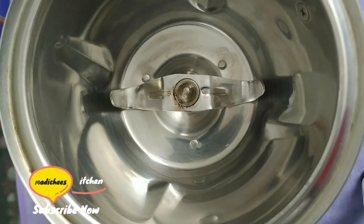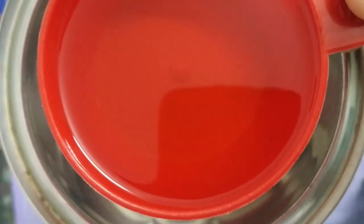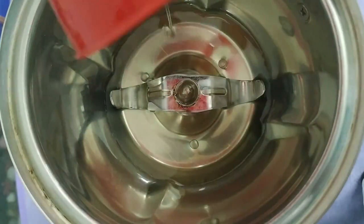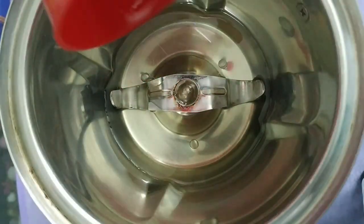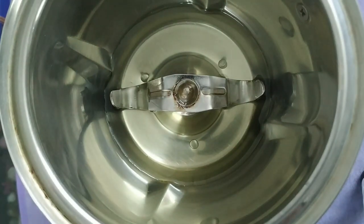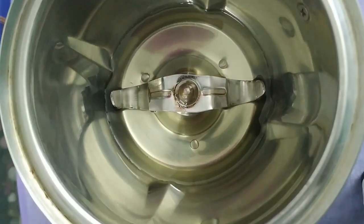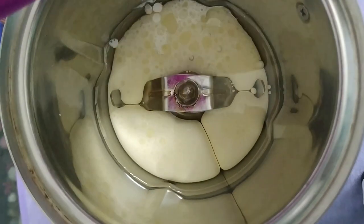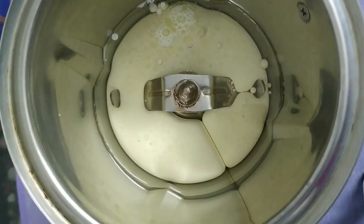Add 1 cup of sunflower oil, also add 1 cup of refined oil. Now I want to add full fat milk. Add 1 cup of sunflower oil.